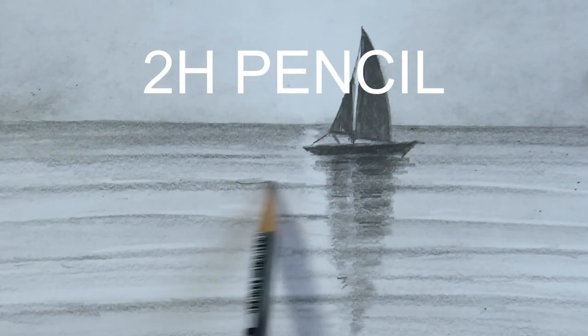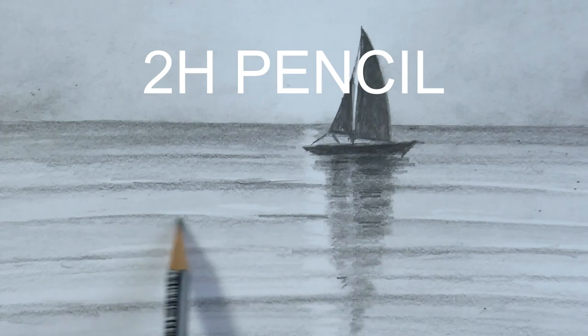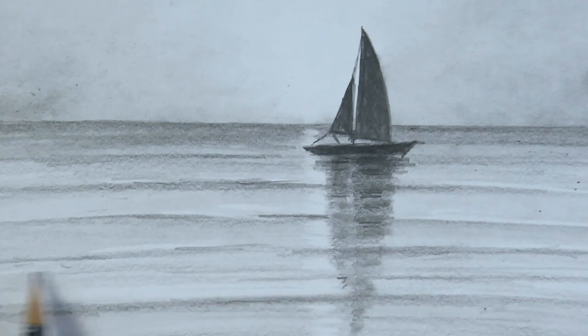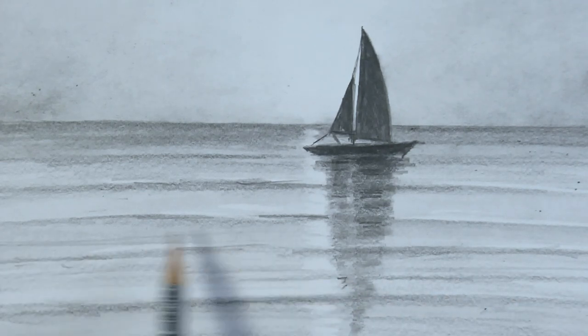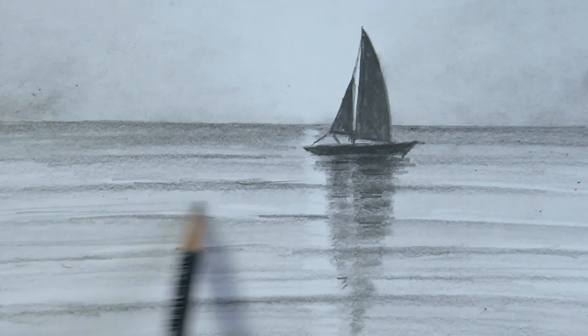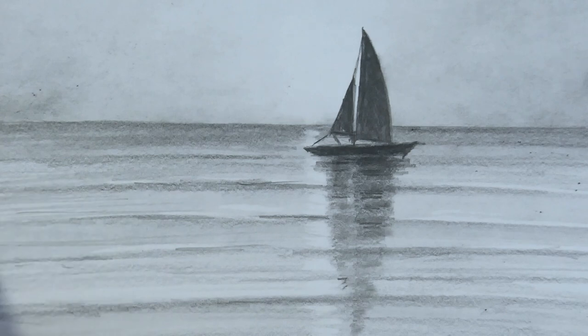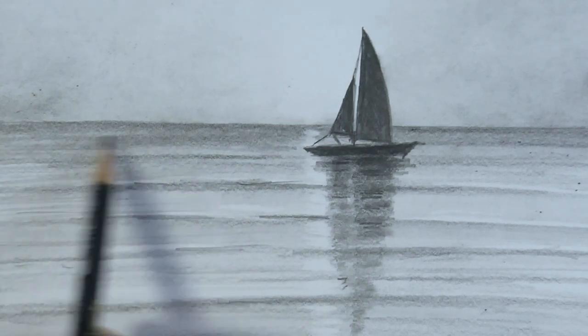2H pencil — perfect pencil for details, the best pencil for details. 2H — I'm really in love with this pencil. We are almost finishing our drawing, just a few more details.